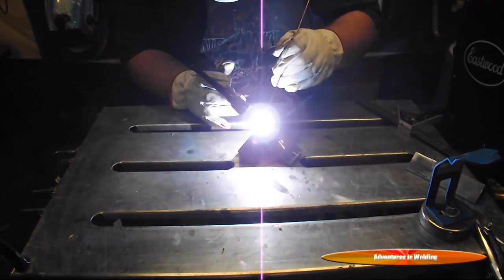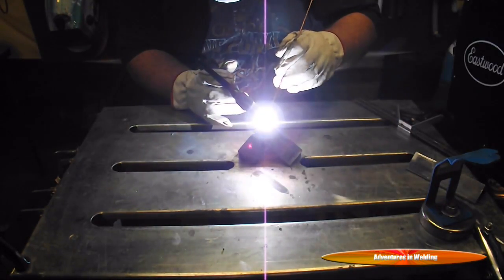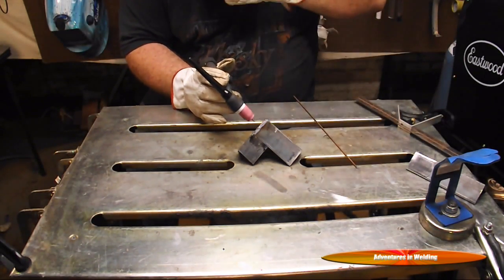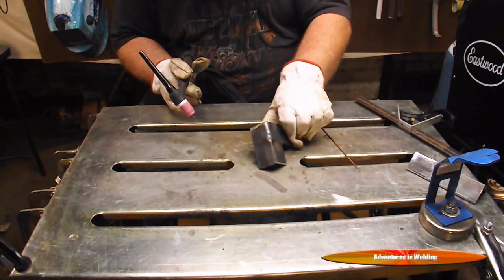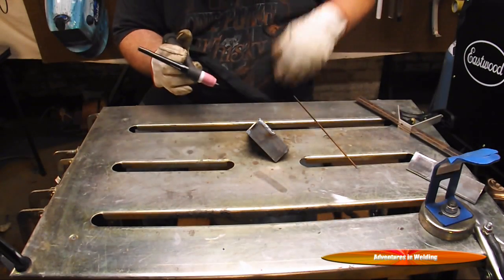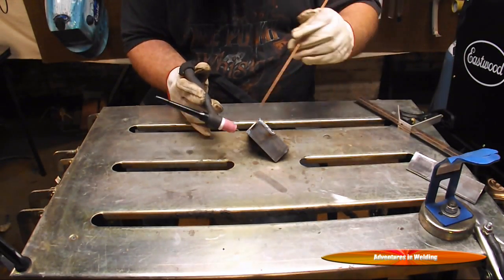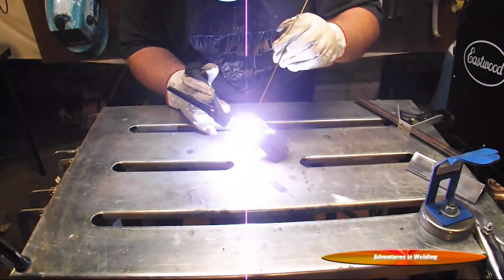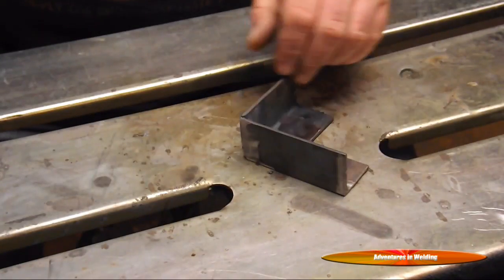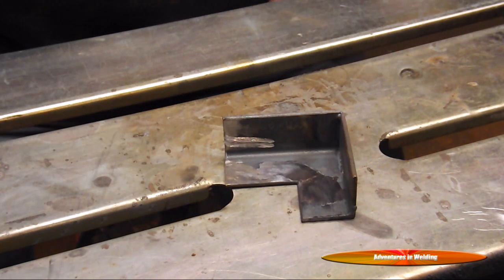There's our corner joint that's been TIG welded. If you wondered why I did that — it was just because TIG is my favorite process. There's no real advantage over it; it's not cleaner than any other process.